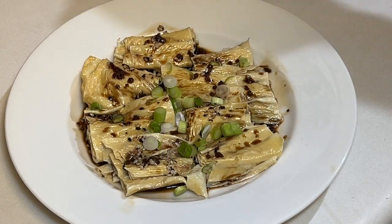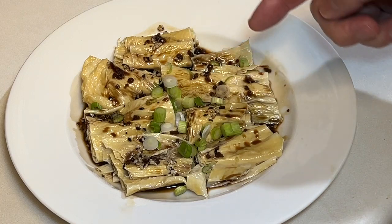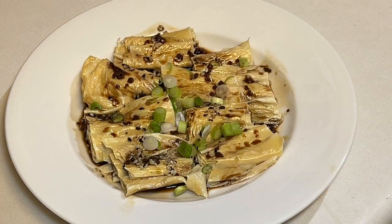Here we have added some green onions, some scallions, for decoration. I actually let that tofu go for ten minutes. You could probably let it go a little bit longer — it just depends on how chewy or how soft you want it. But it looks good, and that sauce smells really good. So let's get a taste of tofu skin.